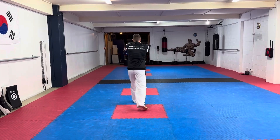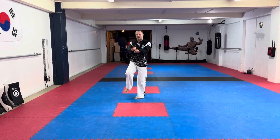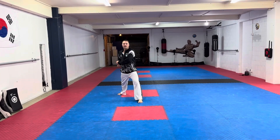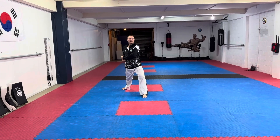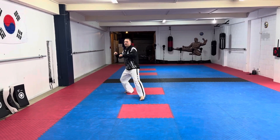Come forward as if someone's grabbed your hand, then turn, keeping your arms close. Step back with your right so your left arm is facing up and your right hand facing down — full facing.